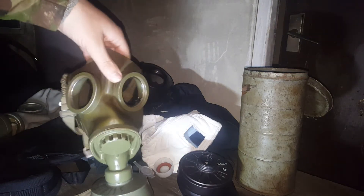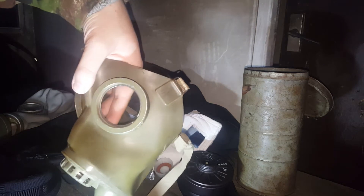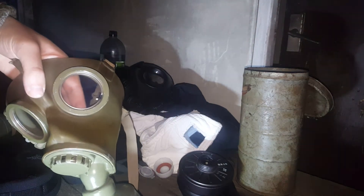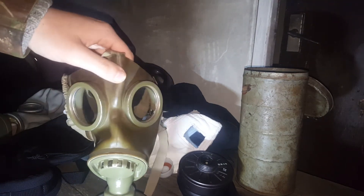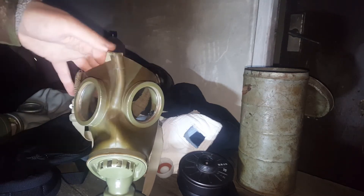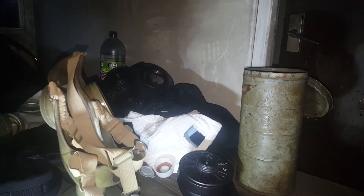It's quite a cool green colour. I think mine is a bit sun-cooked, but it's okay. Made by Fega, or Fega, F-E-G-A. And this is a civilian or civil defence version of the GM33.